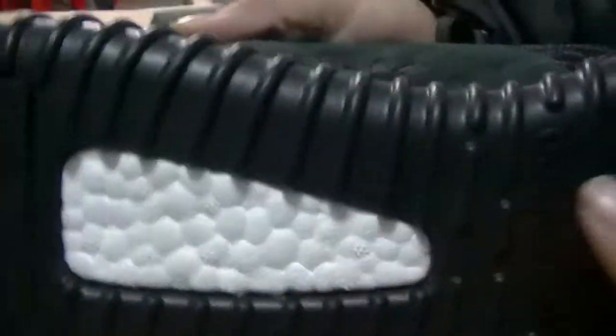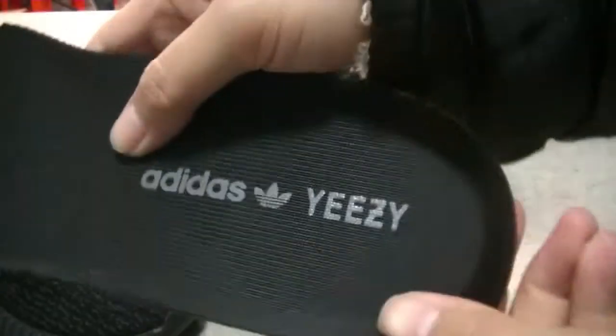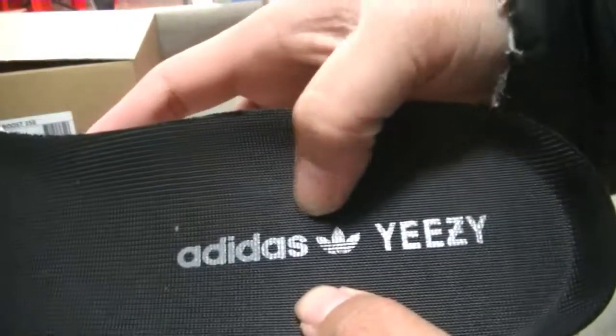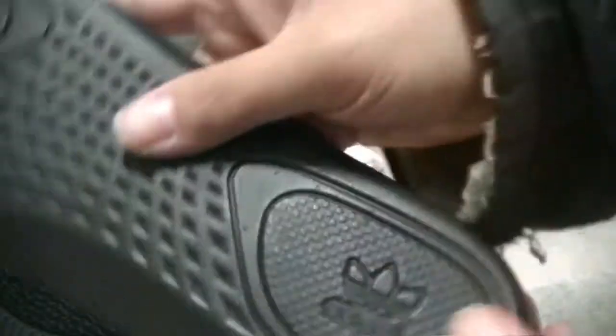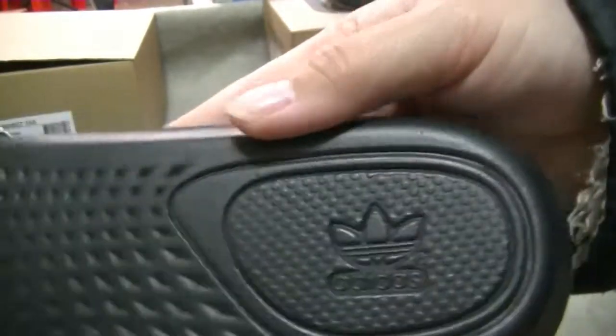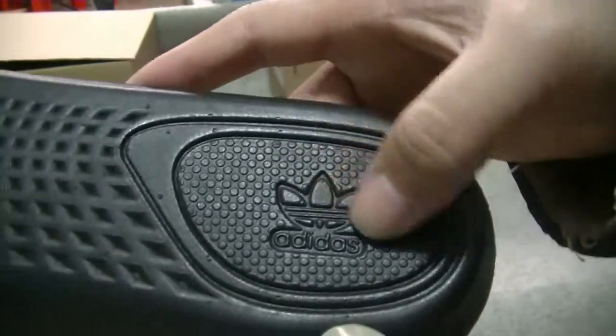You can see the boost. Turn to and pick up the insole — you can see the insole, Adidas logo, Y-E-Z-Y and insole. You can see the back of the insole, Adidas and Adidas logo.